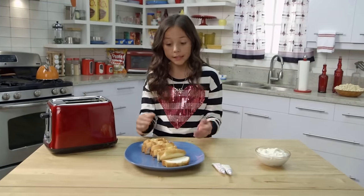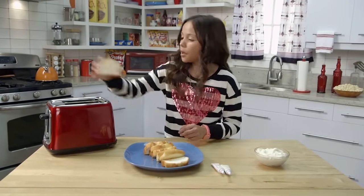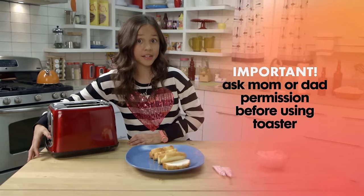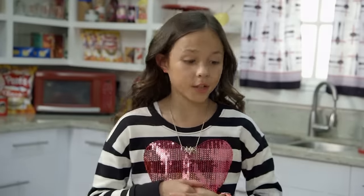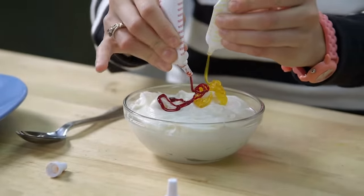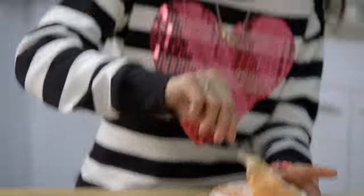Cut the pound cake into slices, then put the slices into the toaster until it is nice and brown. While your slices are toasting, mix in your dye with the frosting to make an orange cheesy color. I'm making this look like American cheese. That's a nice cheesy color.